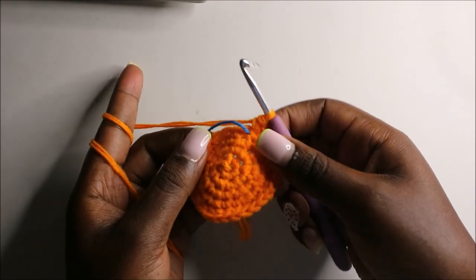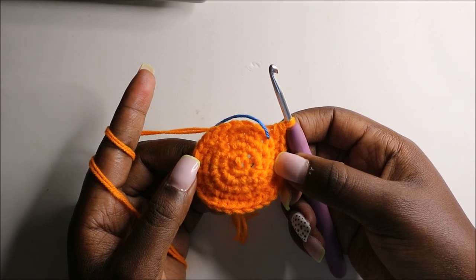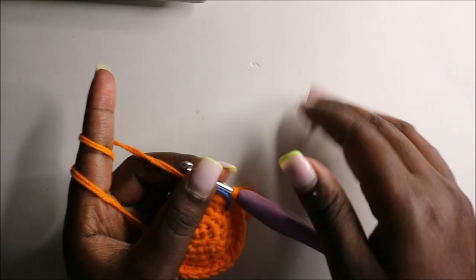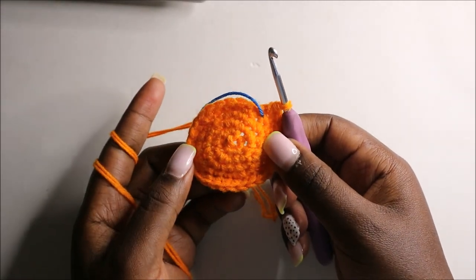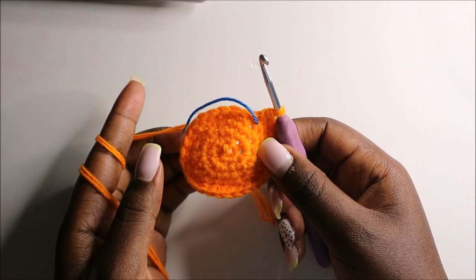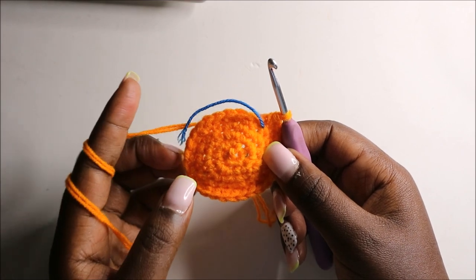After that, for the next four rows — row six through row nine — we are going to do single crochets all the way around in each row for a total of 28 stitches each row. I'll see you when you're done with the ninth row so we do the tenth row together.